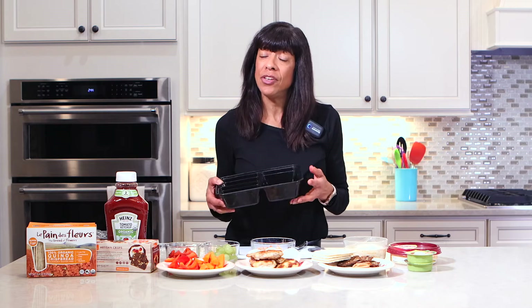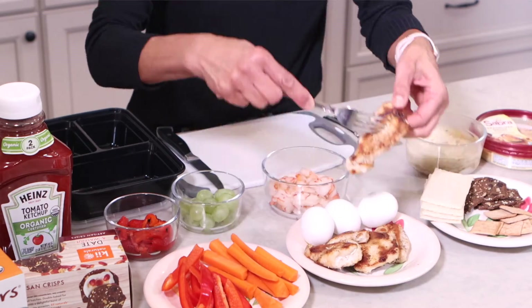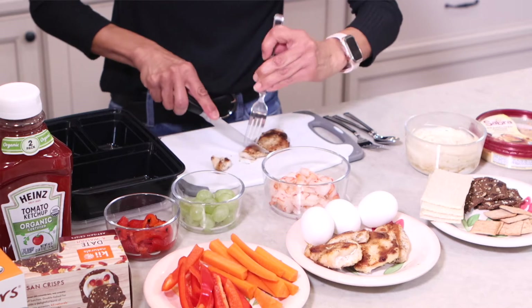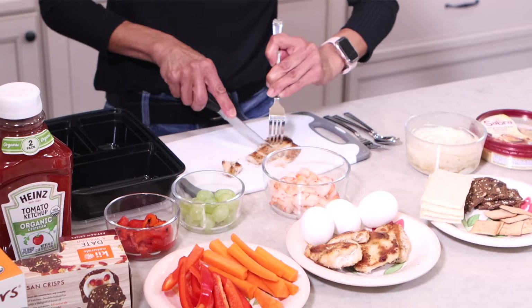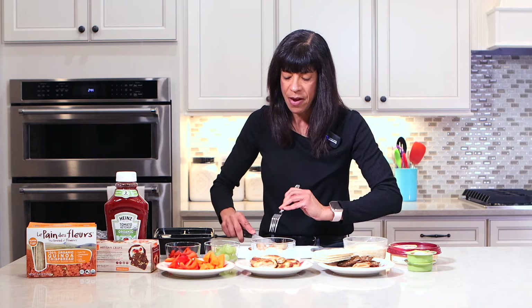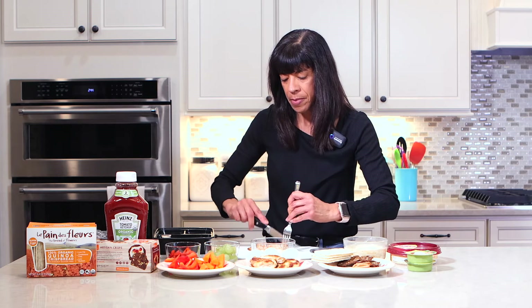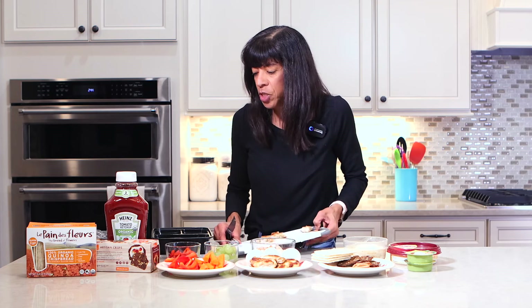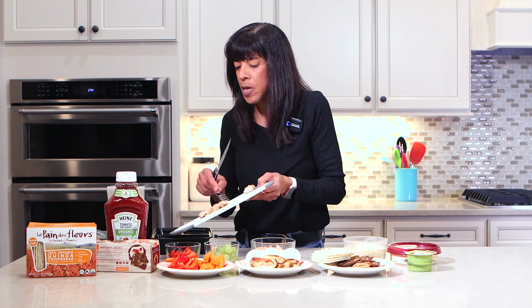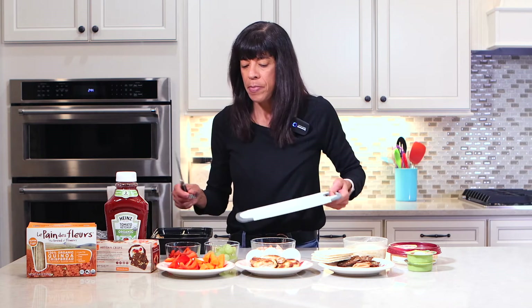My box only has three containers. I'm gonna take a piece of chicken for my first box — remember, we have plenty here to make several boxes for the week. I'm just gonna cut it up so when it's ready to eat it's already in bite-sized pieces, which makes it so much easier. This is about three ounces — about 110 calories. Always measure your food.